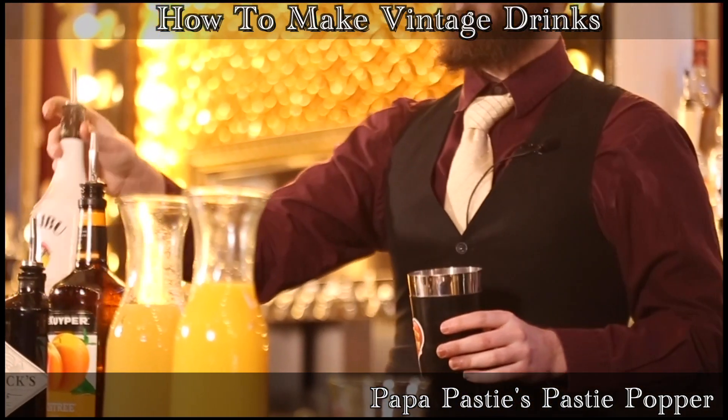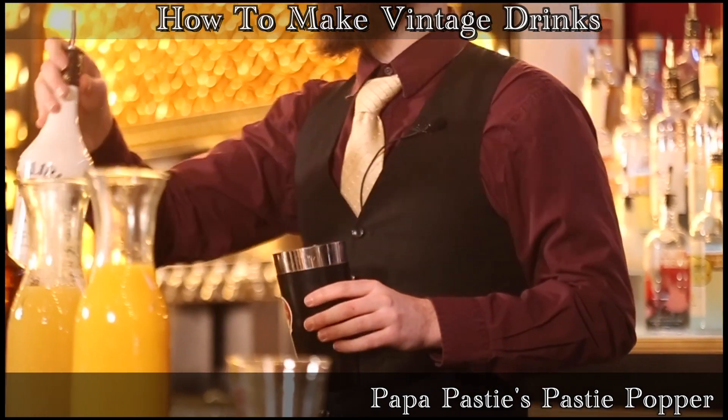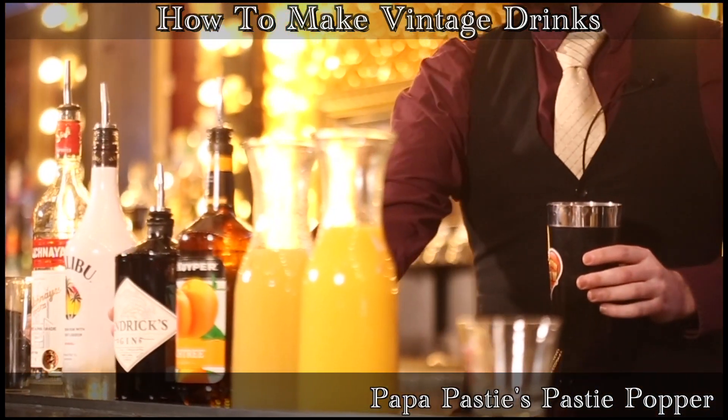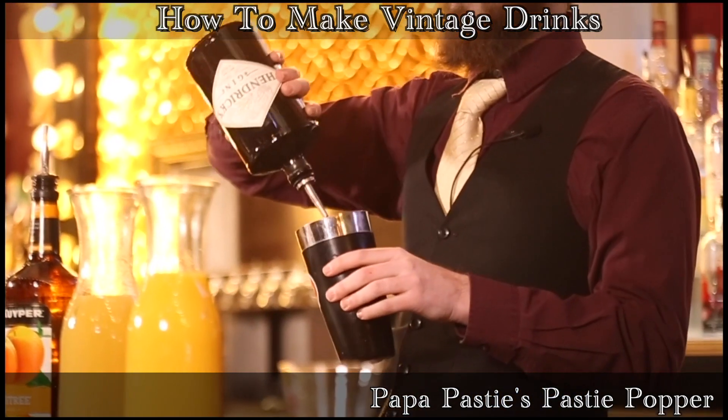Follow that up with some Malibu Coconut Rum. If you don't love Malibu, there's something wrong with you. After that, Hendrick's Dry Gin — one of the best gins you can drink around. We love to use it here at the Boom Boom Room, and we're going to use it in Papa Pasty's drink.